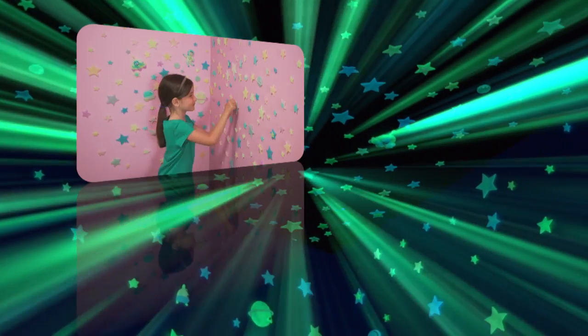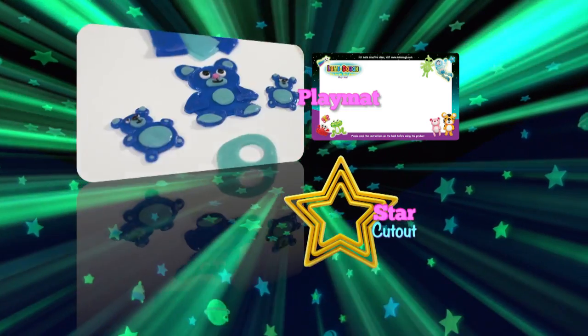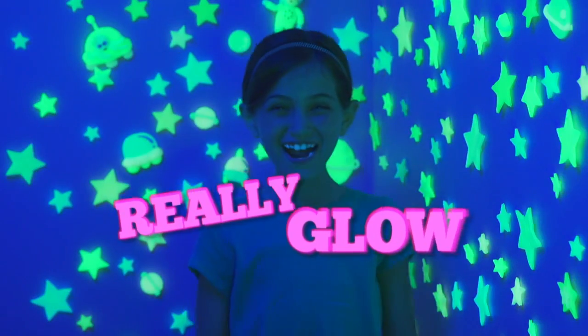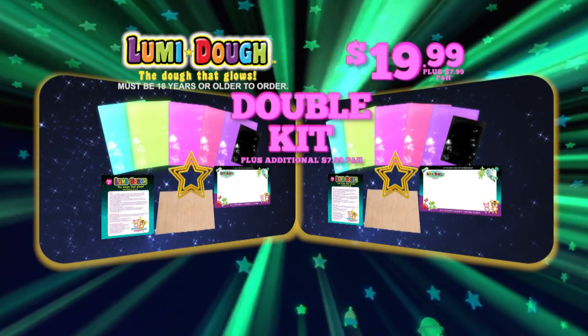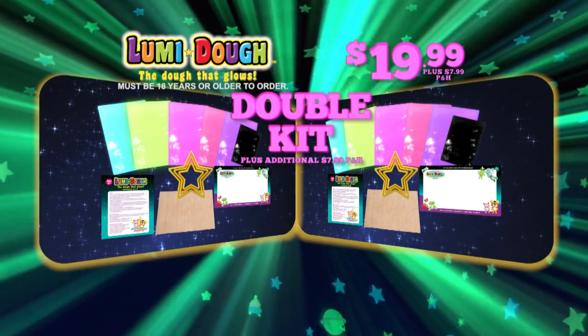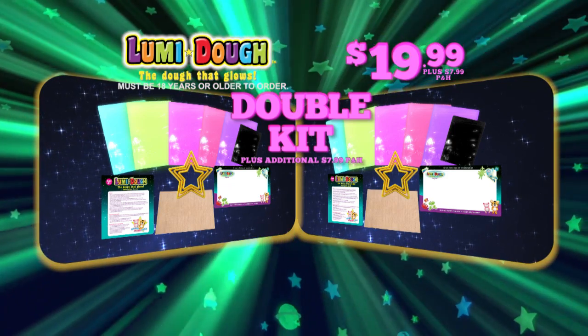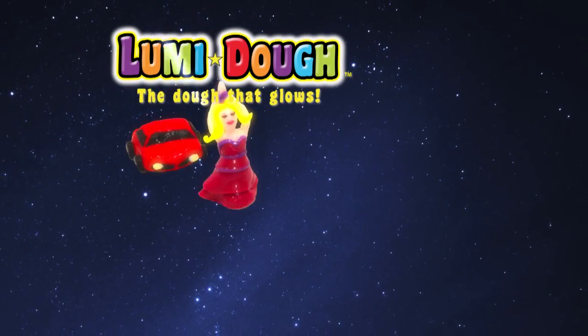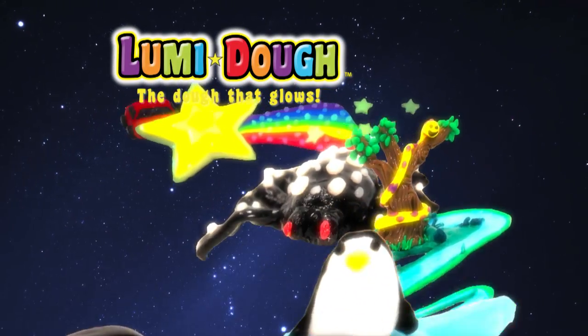And here's something neat — we'll include the playmat, star cutouts, and make-and-bake sheet free with your paid order. And to make this offer really glow, we're going to double the entire kit for just $7.99 processing and handling. You can get two complete kits for one. Call or log on at LoomyDough.com. Must be 18 or older to order. The more you make, the more it glows, the more it's fun. It's Loomy Dough.